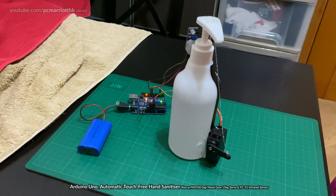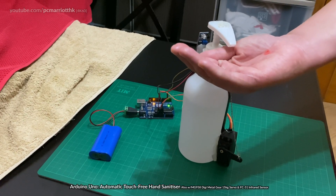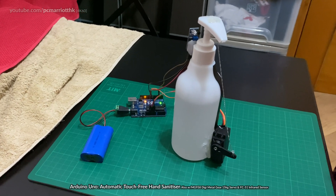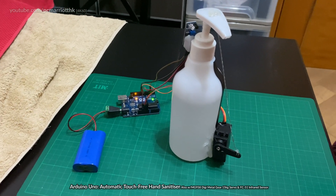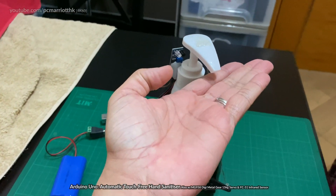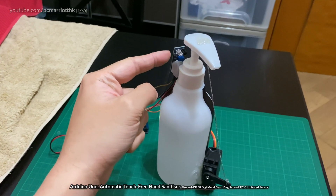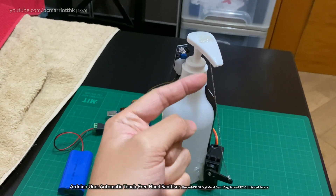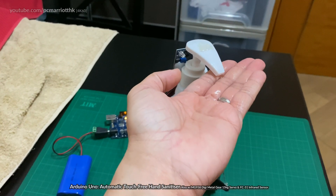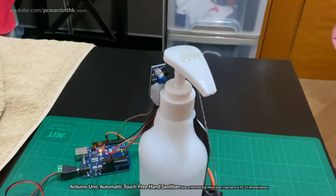So really short video. If you could just test it — put your hand there. It's not completely perfect; the servo still has a couple of issues, but if you do it again. What happens is the infrared sensor will detect the proximity from this part here to there, and once it detects your hand it should shoot out the hand sanitizer liquid like that.